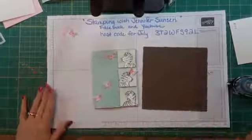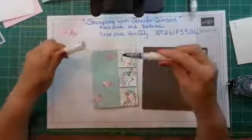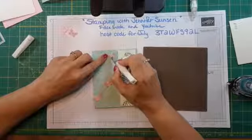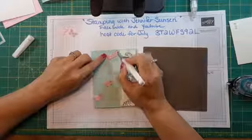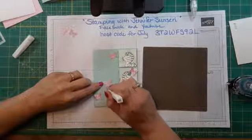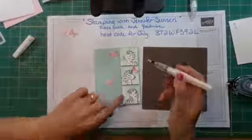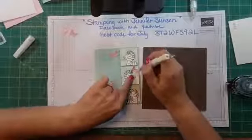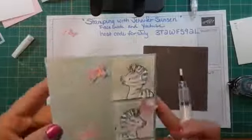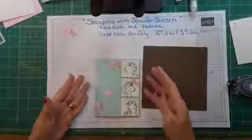If you want to add a little bit of bling, there are two options. I love my Wink of Stella pen — it's like a glitter pen with a little paintbrush. I'm just adding a little bit of glitter; it's very light. This is the glitter that doesn't get everywhere — in grade school glitter was in our hair and on our face, but this just goes where you put it. There's a little bit of shimmer on the butterflies.